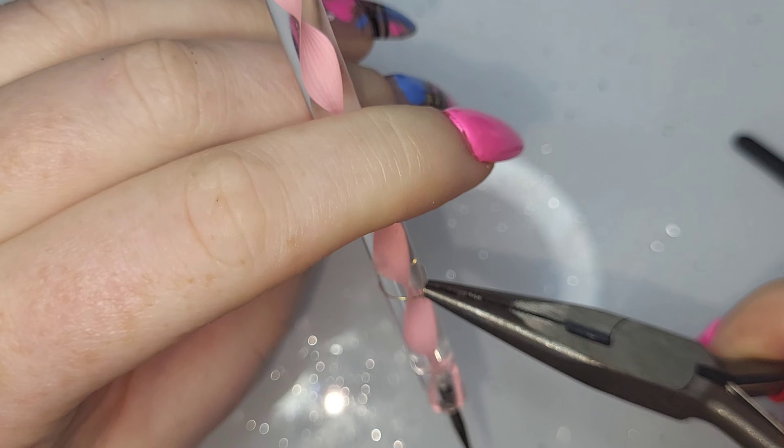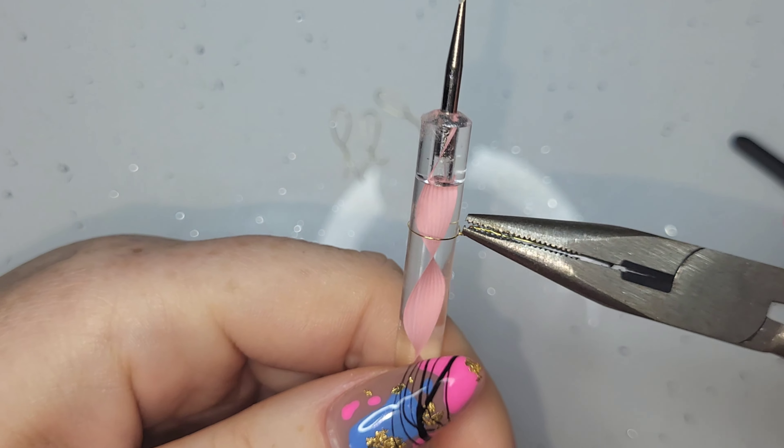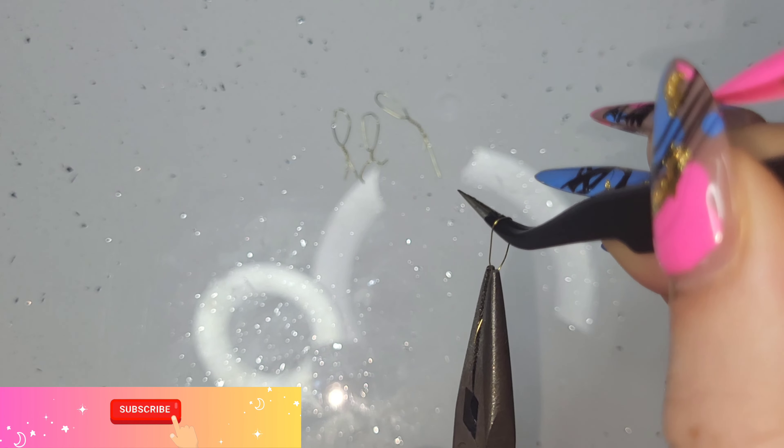I had to make a lot more petals than I thought. At first I was like we'll just make five, then maybe another five - I ended up making 15 petals. So if you are going to try anything like this, just be prepared to spend a little bit of time making the petals.